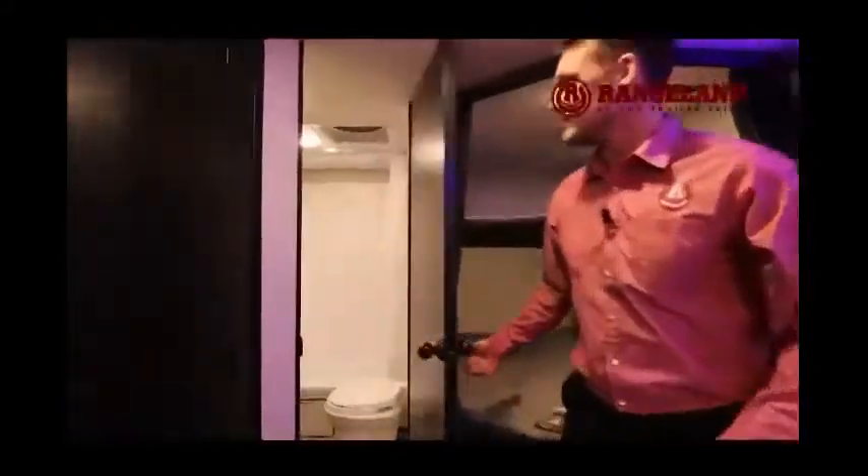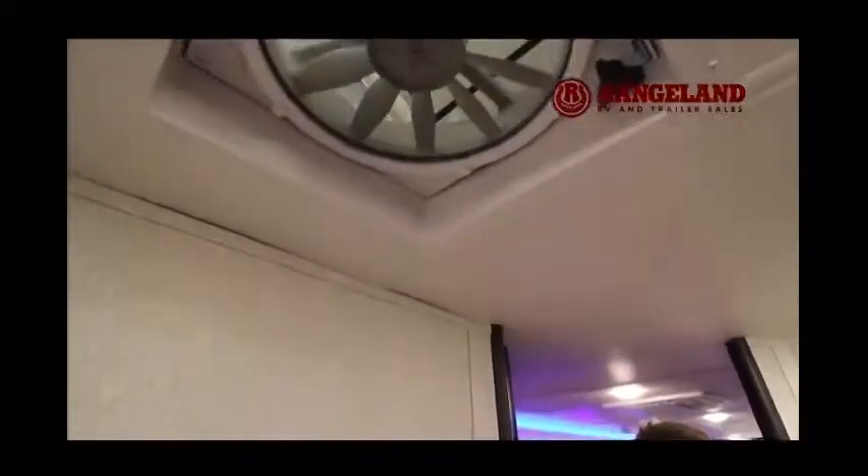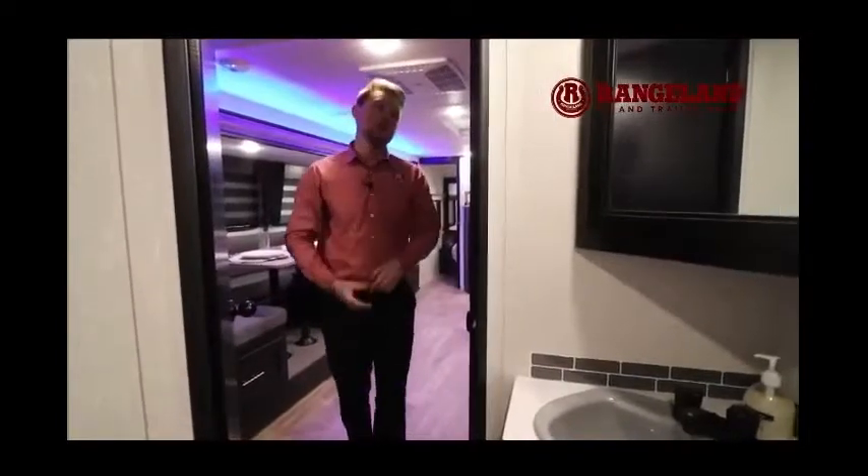Working back to the beautiful bathroom — it's a big shower with a little half tub to keep water inside, and a nice plastic surround so you don't worry about water damaging the walls. Gray Wolf has strategically placed the sink and medicine cabinet in the corner so you get more storage — and the medicine cabinet up above is deeper being in the corner too. You also have a foot flush toilet and right above, a 12-volt high-powered vent fan — works great if you're dry camping and need to cool down your trailer without power.